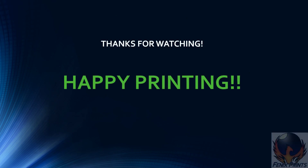All right guys, thanks for watching, happy printing, and as always, come back next time.